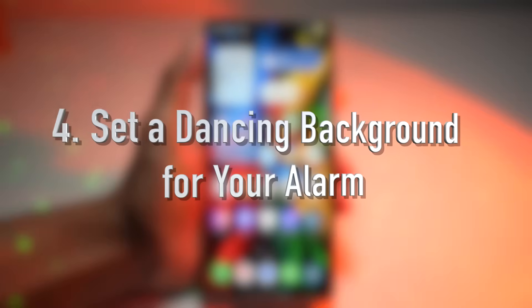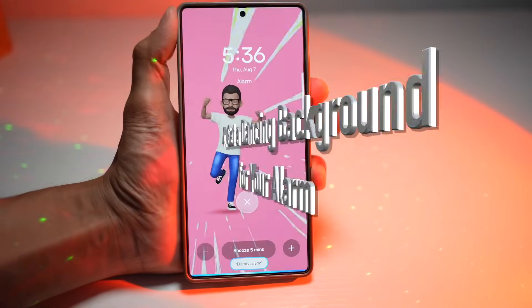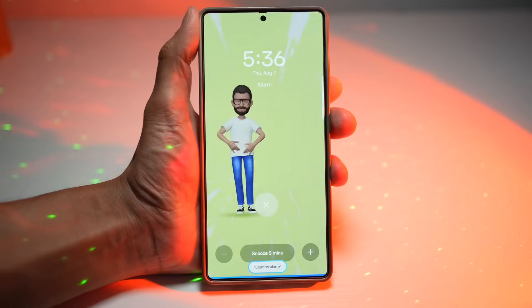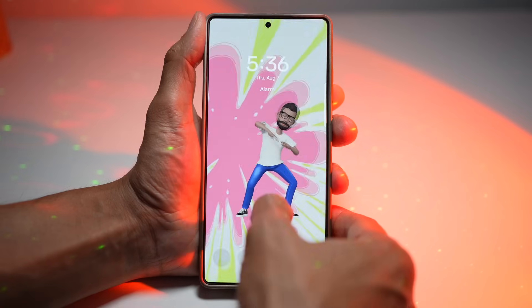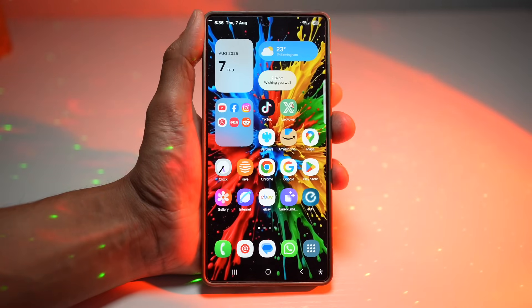The fourth feature is where you can set a dancing background for your alarm. Waking up doesn't have to be boring. With certain alarm apps, you can set custom dancing backgrounds like the one on screen — animated videos or dancing characters as your alarm background.